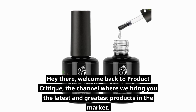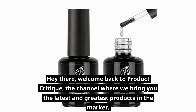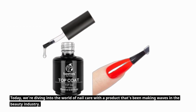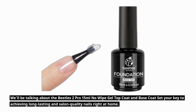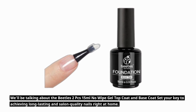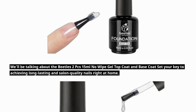Hey there, welcome back to Product Critique, the channel where we bring you the latest and greatest products in the market. Today, we're diving into the world of nail care with a product that's been making waves in the beauty industry. We'll be talking about the Beatles 2PC's 15ml No Wipe Gel Top Coat and Base Coat Set — your key to achieving long-lasting and salon-quality nails right at home.